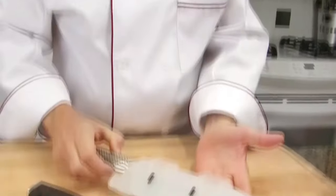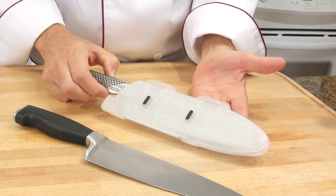Carefully store your knife. Here I'm using a knife case. You may also use a knife protector or a knife block. There are several options — it could be in plastic or in wood. But what is really important is that you make sure you keep them away from curious children.